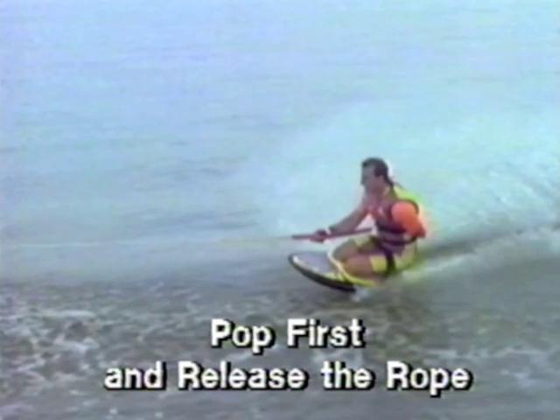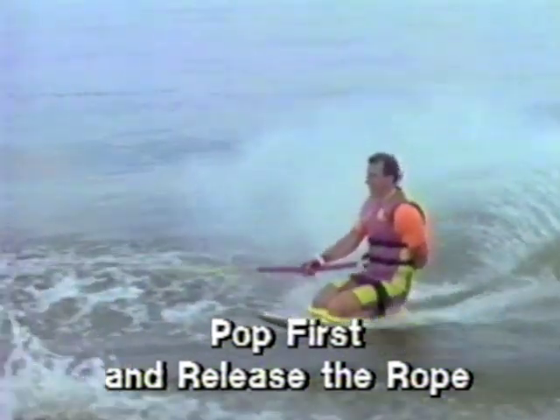Just before you hit the wake, flatten your board and pop off the crest of the wake. Then release the rope with your right hand. Don't release the rope too soon or you won't be able to pop and get the altitude you need to complete the turn.